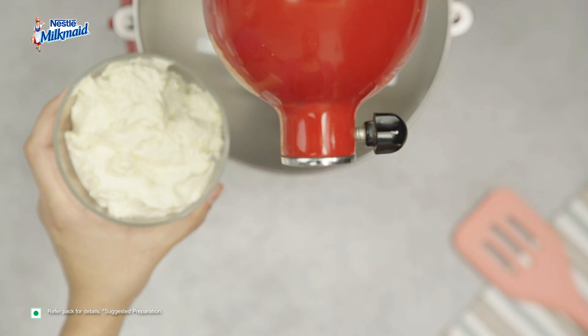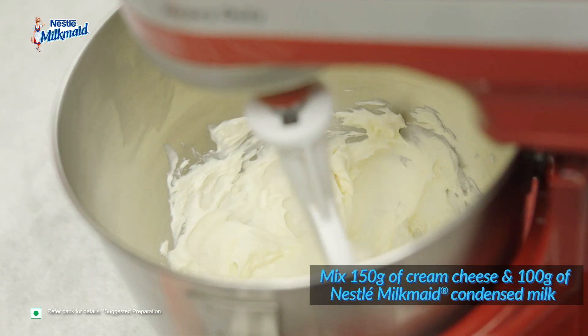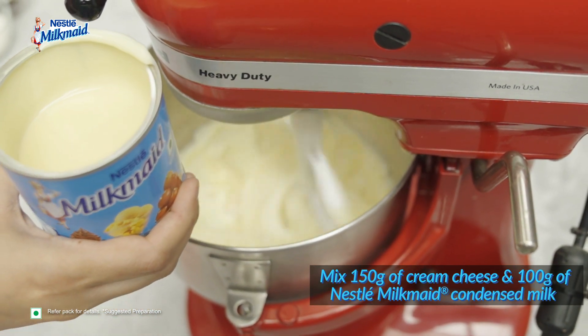While the crust bakes, let's get working on the filling. In a pedal mixing bowl, mix together 150 grams of softened cream cheese and 100 grams of Milkmaid at slow speed until smooth and creamy.